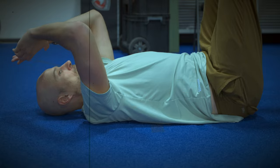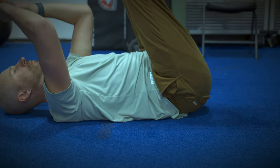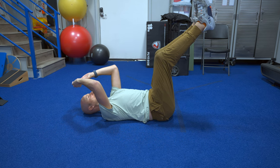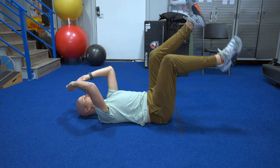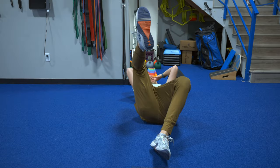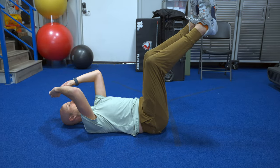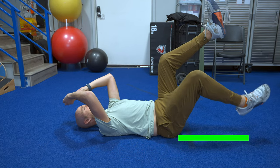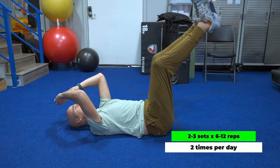Do not make the mistake of forcing it by crunching or tucking the hips. Both of these are going to engage the psoas, which is going to limit your ability to get that bad boy to chill. Maintaining that back position, inhale and lower one heel to the ground, keeping the knee out. Exhale back to the start. Alternate legs. Try two to three sets of six to twelve reps per side.